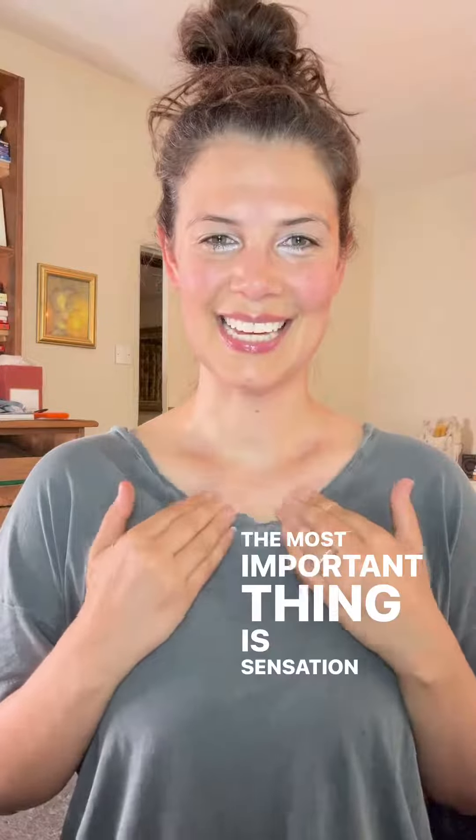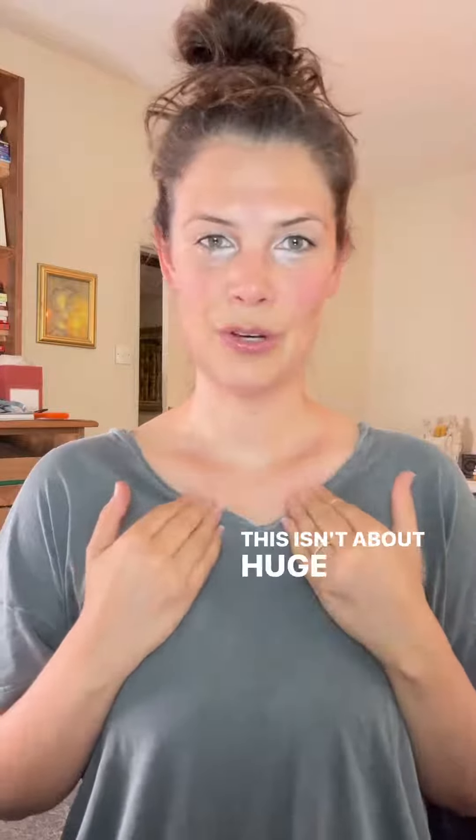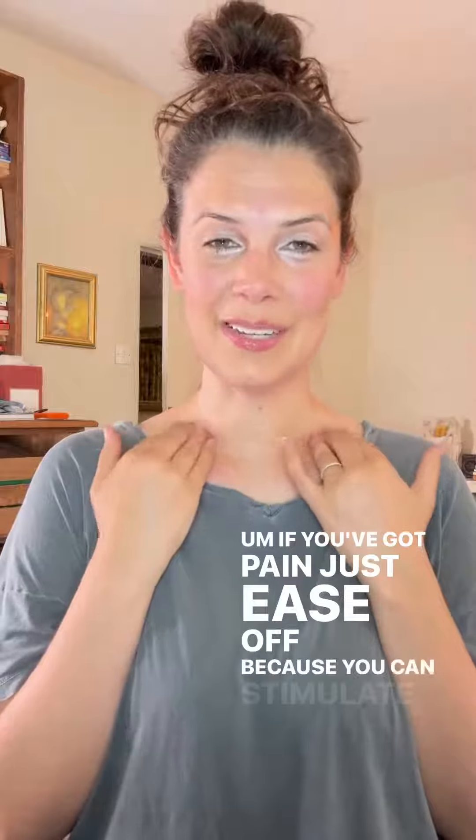The most important thing is sensation and being present in your body. We're just going to rub underneath the clavicles — this isn't about huge pressure. I'll go quite deep just because I don't have any pain here, but if you've got pain just ease off, because you can stimulate the area without having to go hardcore into it.